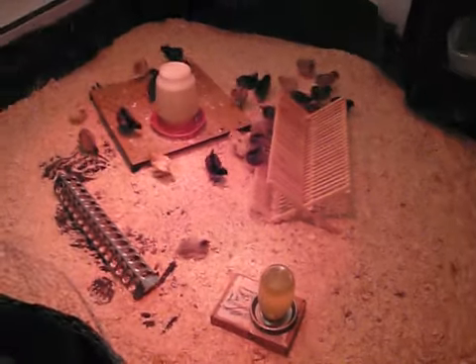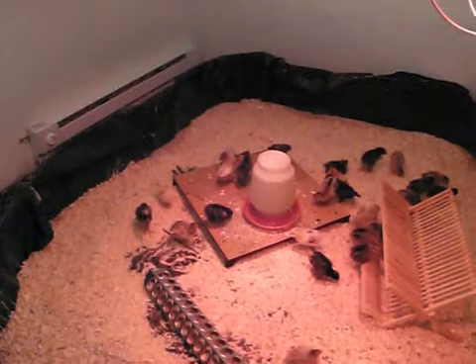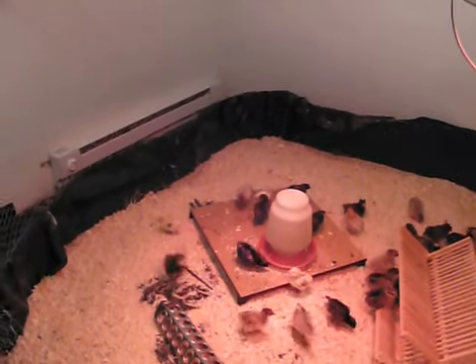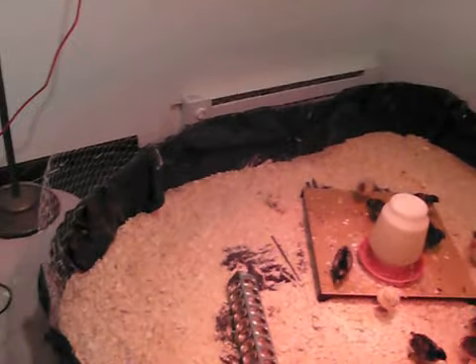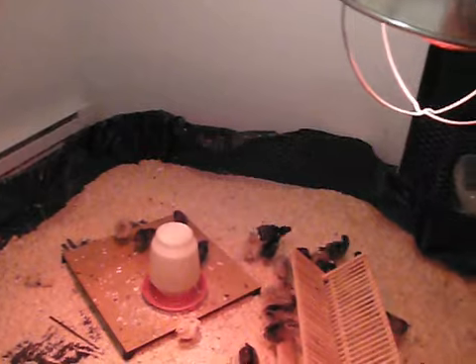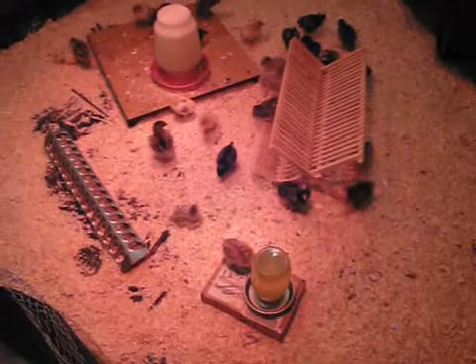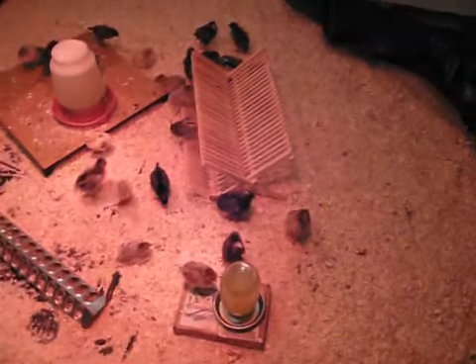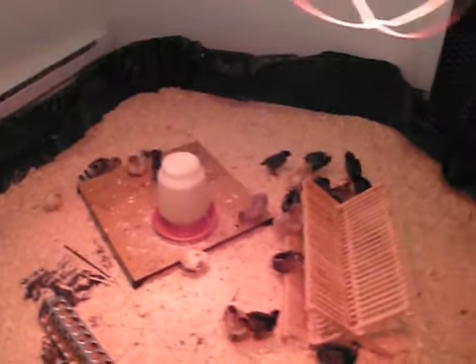The way that I created this pen: I bought some 12 inch by 150 foot chicken wire — you can see it along the side. I also bought a 4mm fairly heavy plastic painting drop cloth, and laid that down on the floor, then created my basic frame out of the chicken wire.